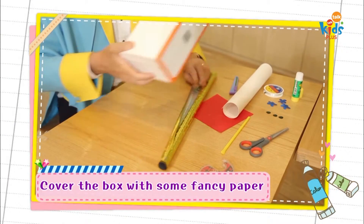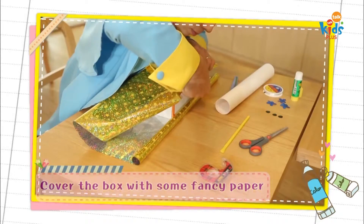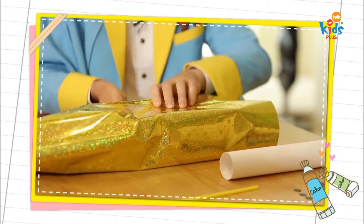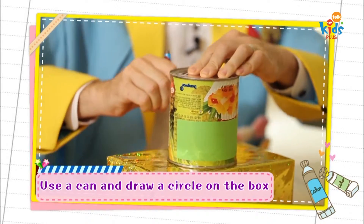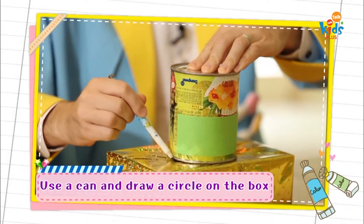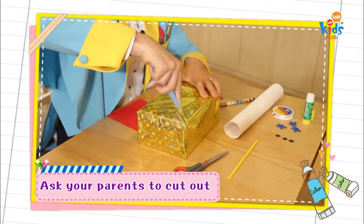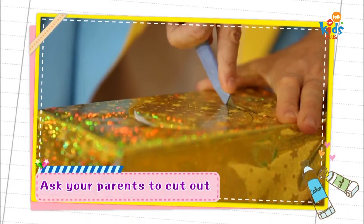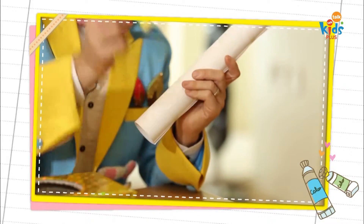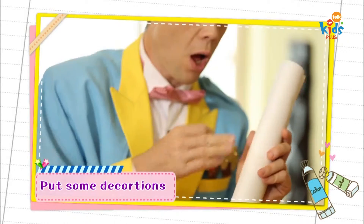First, we'll cover the box with some fancy paper. Next, I'm going to use a can to make a circle on the box. Don't do this by yourself — you need your parents to help. Now I can glue some decorations that I made with colored paper onto the handle.